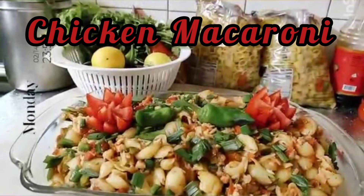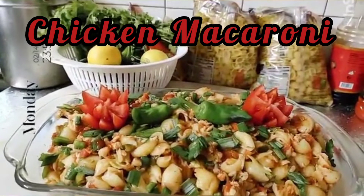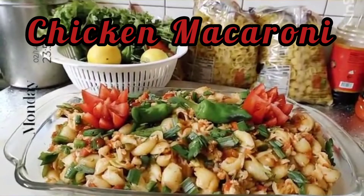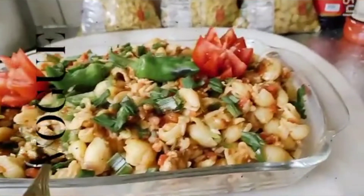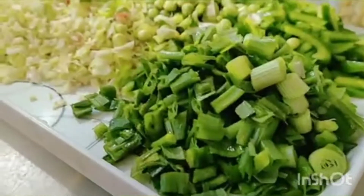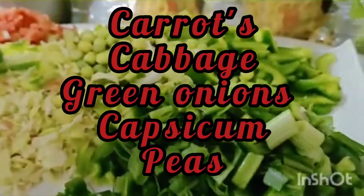As-salamu alaykum, welcome to Easy Cooking with Vazal. Today I am sharing a recipe with you: Chicken Macaroni, which is very good to make at home. Let's start the recipe.